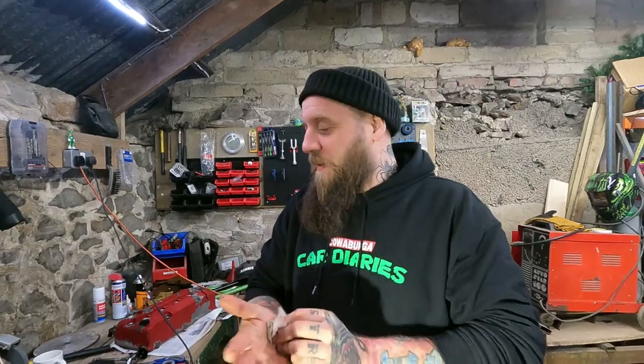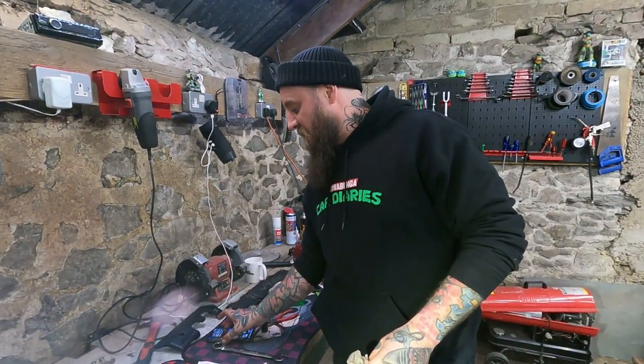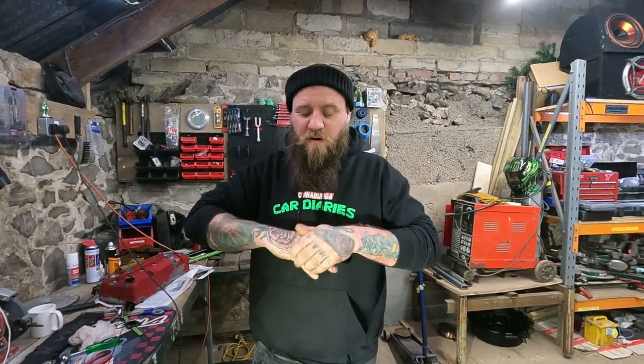Lovely jubbly. It's probably a good half an hour or so just to unplug everything, get the rocker cover off and all that, and then allow yourself half an hour to do the valves. Well, take as long as you bloody want — if you've got all day, take all day.